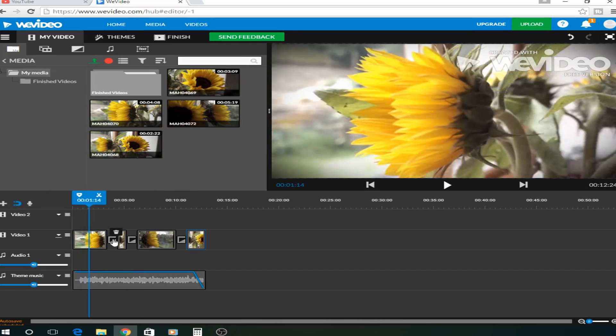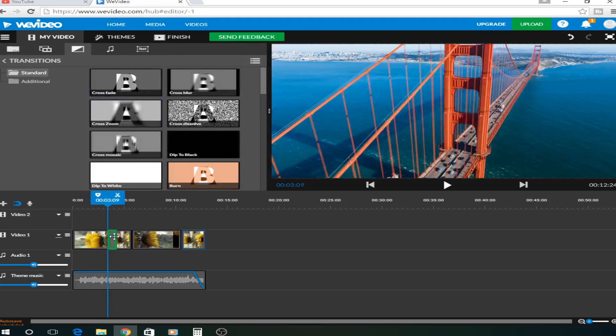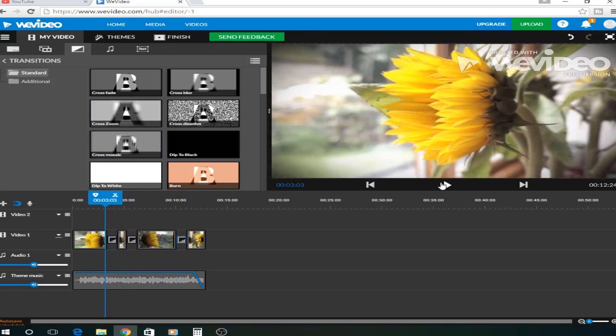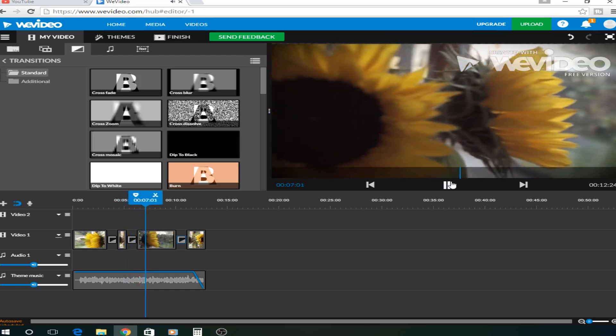Now I'm going to choose the transitions. As you can see, it's already deleted some that automatically come with it. But if I delete these and go to transitions, I can choose — I'm going to experiment with one on each different area. Let's have a look at that now. That looks quite good.